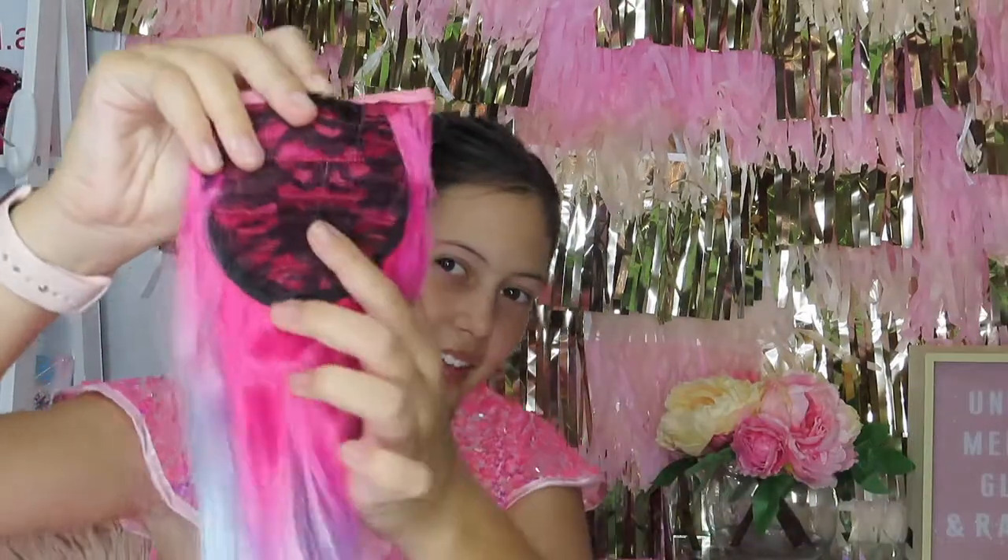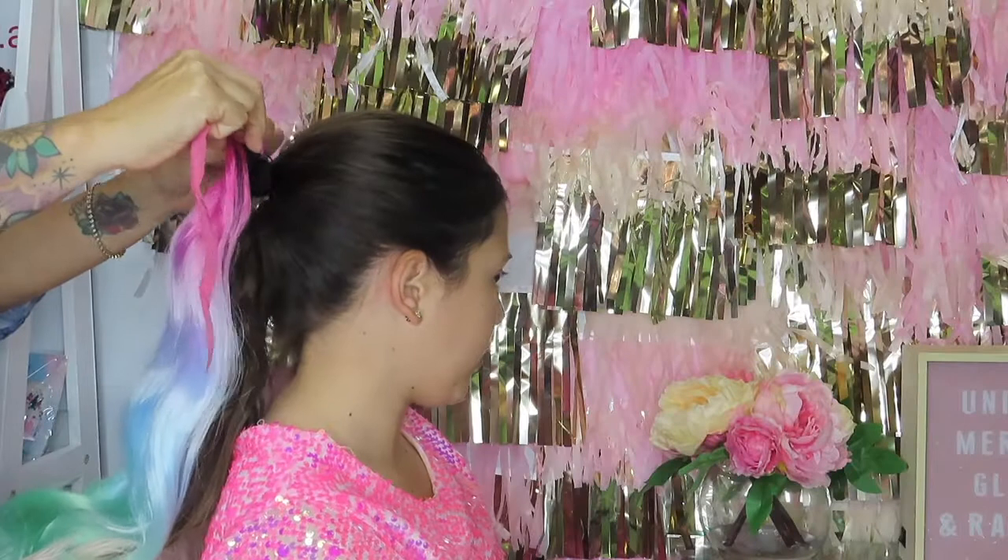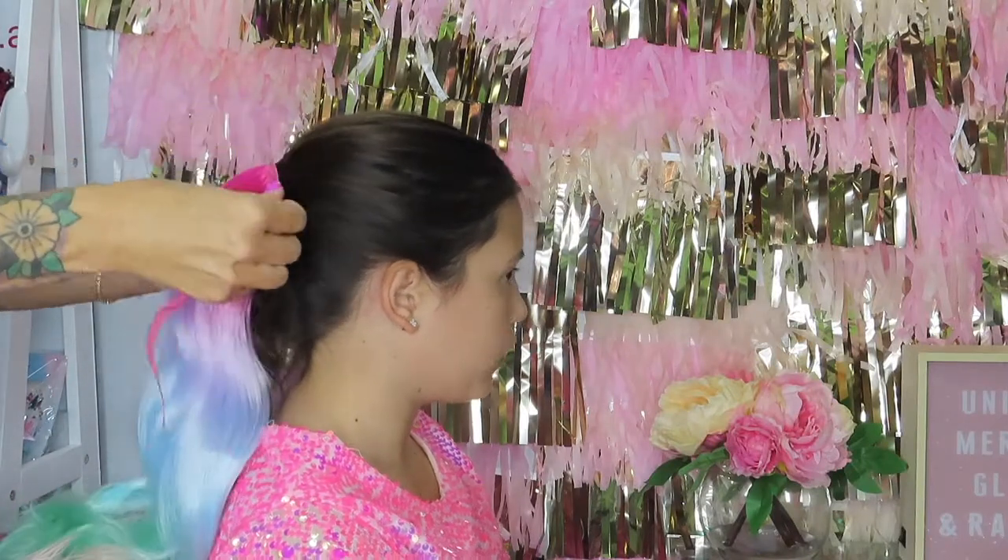Once you've tied up your hair, just grab your ponytail — it has a little comb — and you just put that into your hair and grab the pink ribbon and tie it all around.